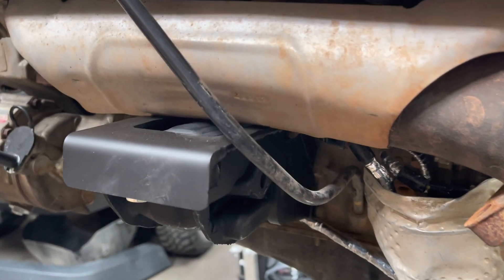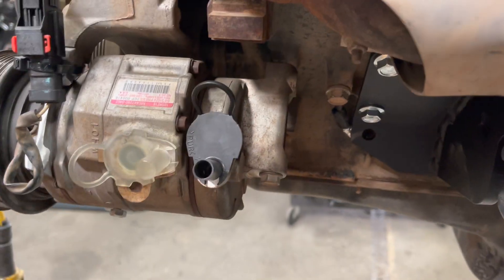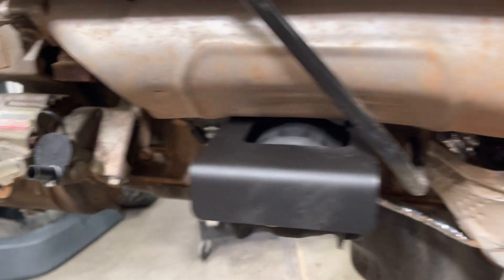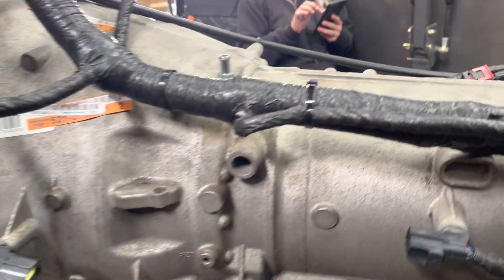We're running our bolt-in engine mounts and AC compressor. This is the mod that we do now — we cut these off like that, get kind of an eyeball there. This one, even though it was a late model motor, had the right compressor but didn't have the plug in the back, so that worked out.